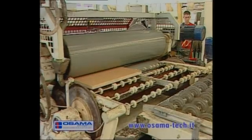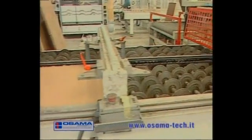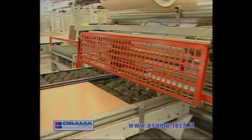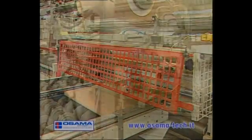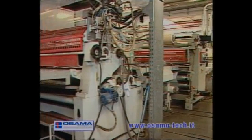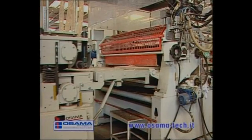The motorised disc belt brings the piece to the upper and lower paper applier, model SACSI, which thanks to its constant cutting does not interrupt the production line and ennobles with paper speedily and at high performance.